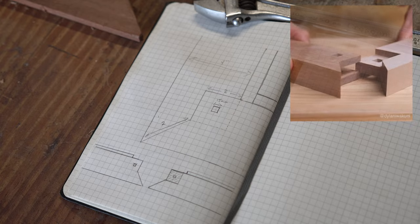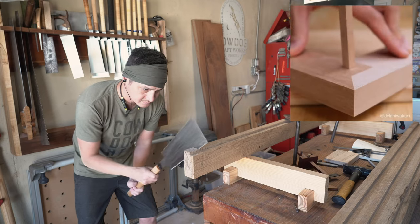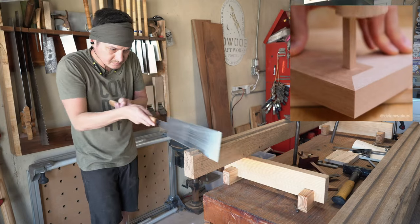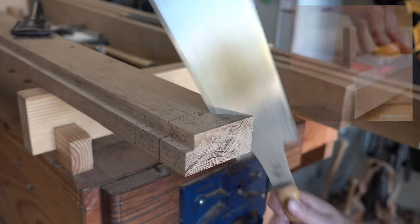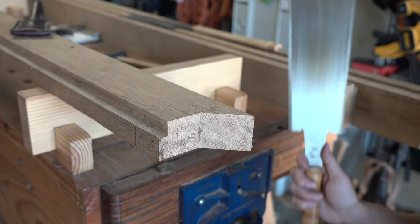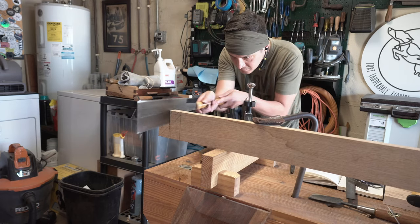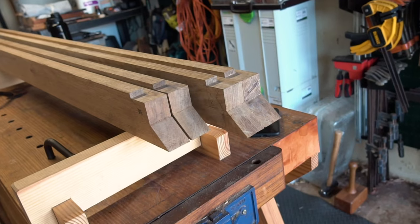For the four corners of the platform bed, I wanted to try this joint made famous by Japanese carpenter Dylan Iwakuni. It's basically a mitered mortise and tenon with a square drawboard peg, and since I've never done it before, I figured I'd try to do four on my first attempt. I don't know what was in my coffee that day, but my sawing was super on point and I was staying just on my layout lines.